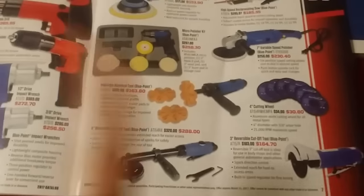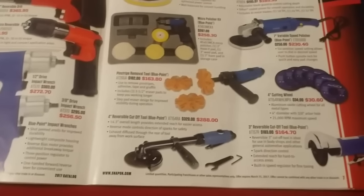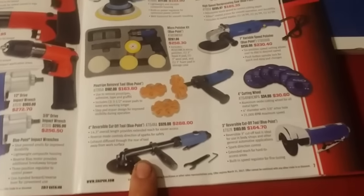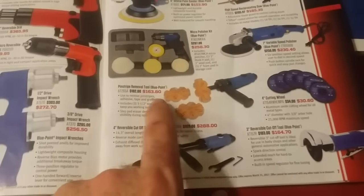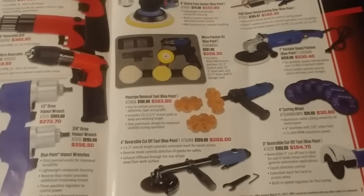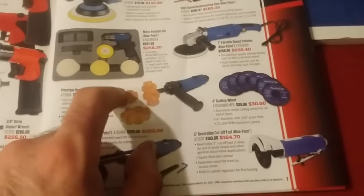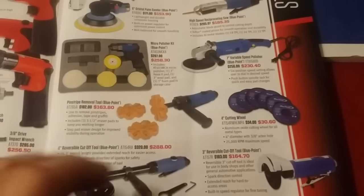This is a handy tool right here and it's reversible — I did not know it was reversible. My MAC cutoff feels reversible too. These are really nice to have — they get into all sorts of places. This here is a pinstripe remover. The way I use these is I pull the pinstripe off first and then use this for the glue afterwards — I don't like anything on paint even if it's paint friendly.